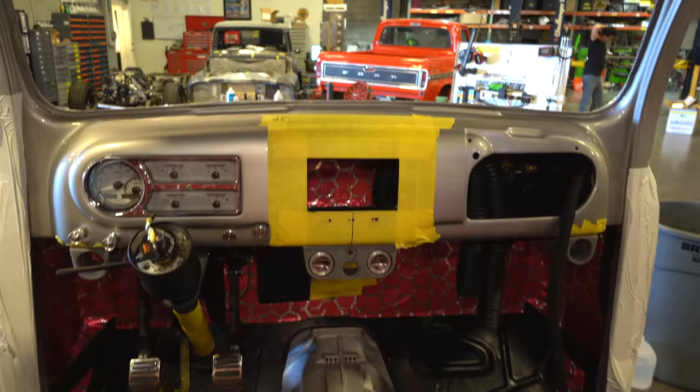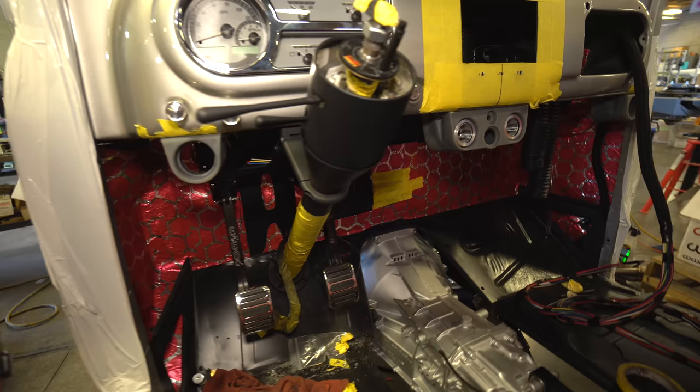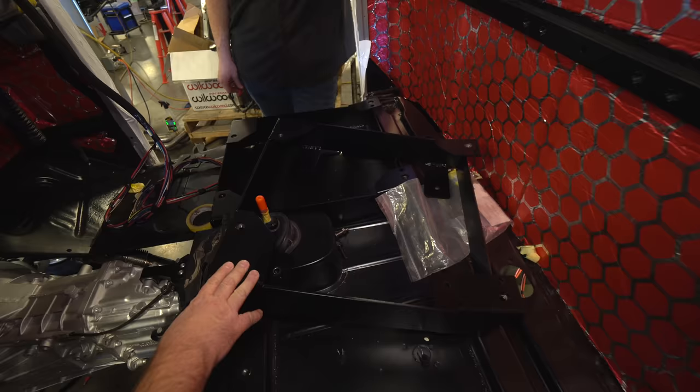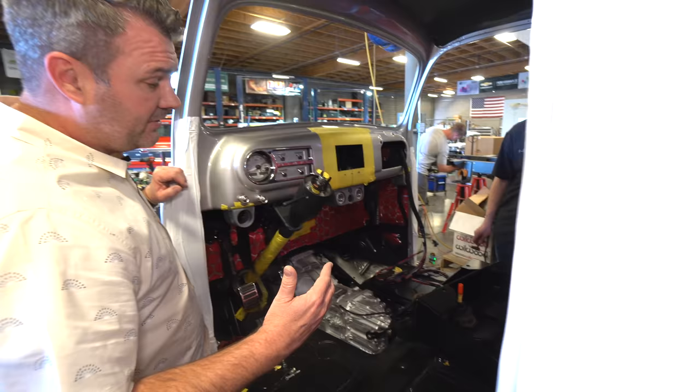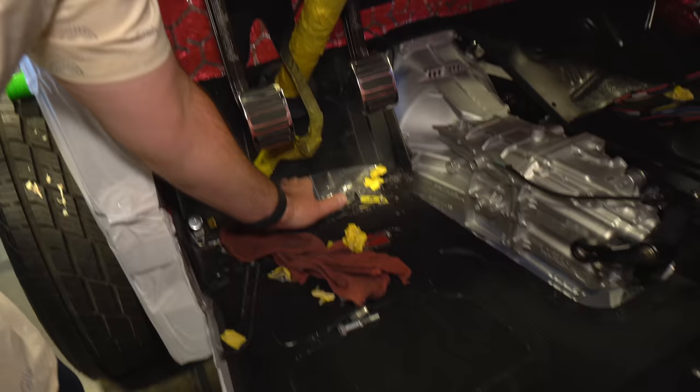We've got the Restomod membrane material installed on the back wall and on the firewall, getting that in as we put things together. These are Mustang seat brackets we built. He's actually running electric Mustang seats in here. These are small cabs — it doesn't matter who you are, they're just tiny. The original floor would have come up to about right here, but we extended it and brought it up just to get a little bit more clearance.